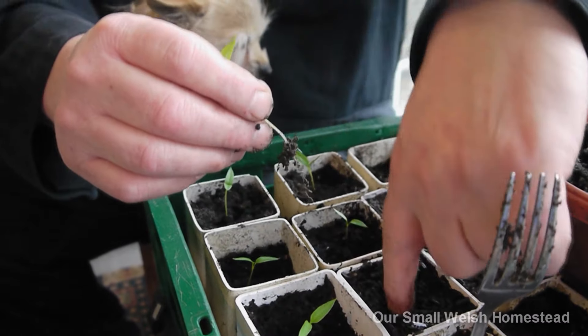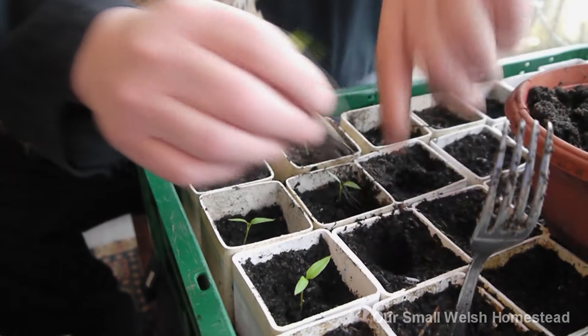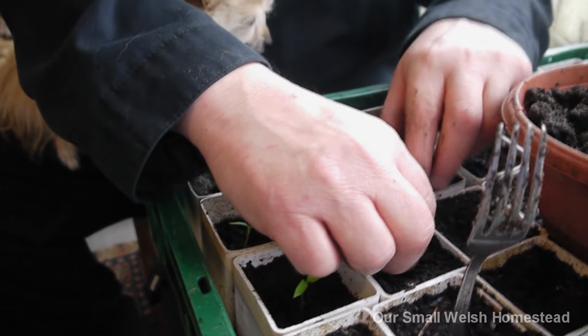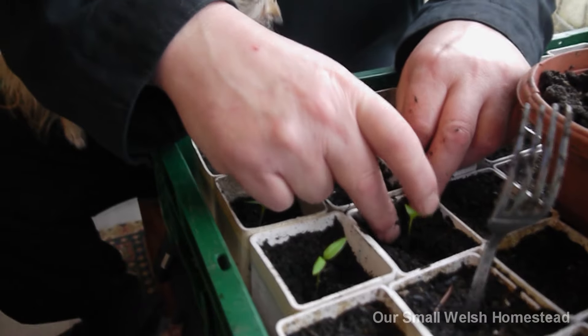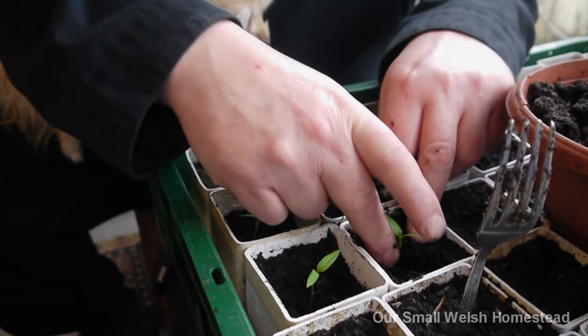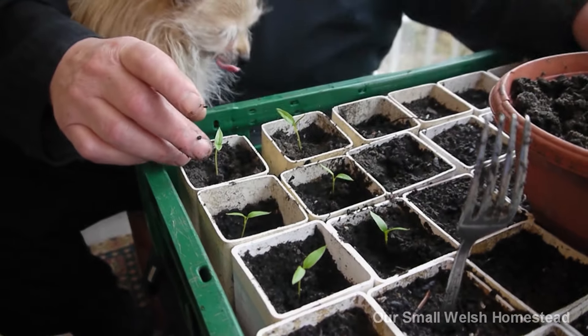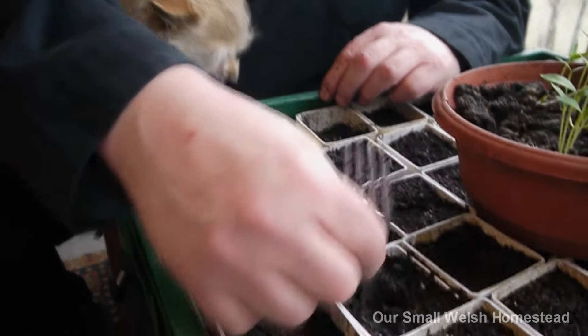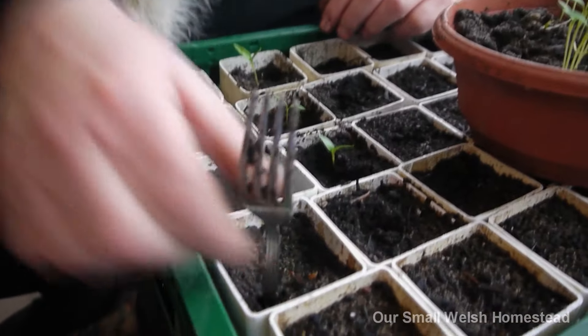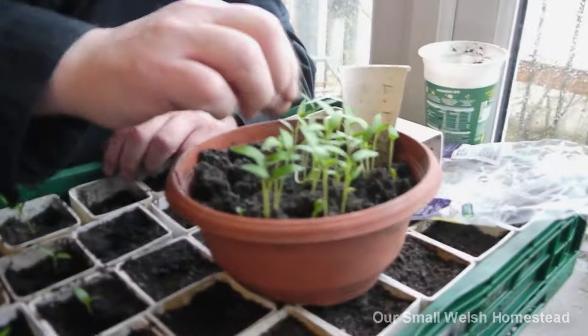We'll do the grow light on a separate video, I think - we don't want to bore people. Long videos can be a little bit tedious. I just thought I'd share this wonderful idea of using drain pipe sections. You always see guttering hanging around, or people having new gutters fitted - you could just use old gutters picked out from a skip.